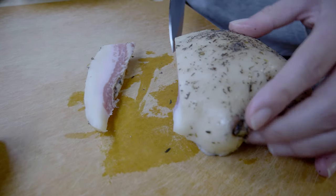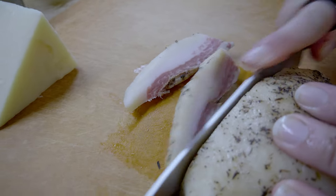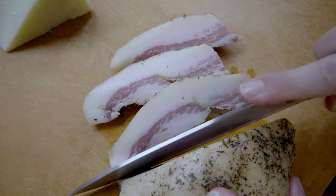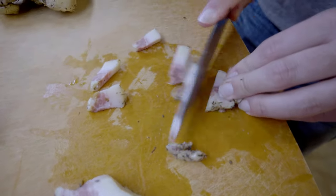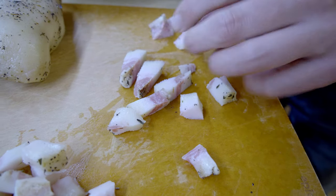We'll do maybe two or three of these strips. Do one more — and then we'll see if that's enough. I might have to cut these smaller; yeah, I'm definitely going to be cutting these smaller.